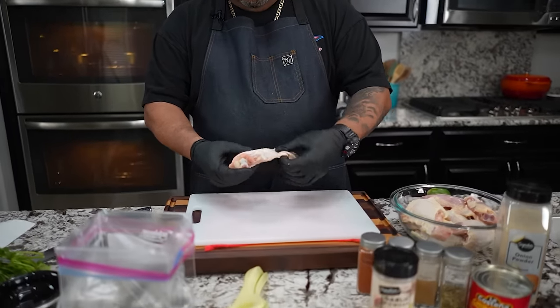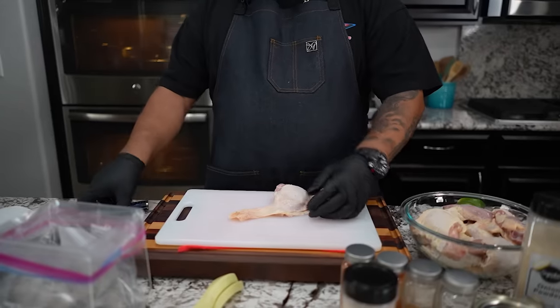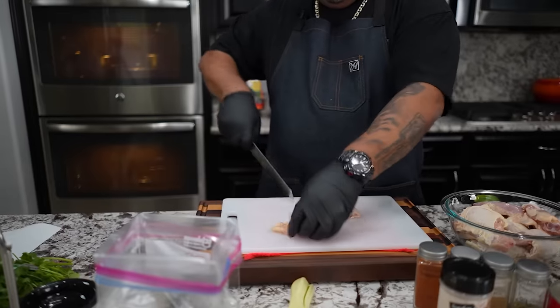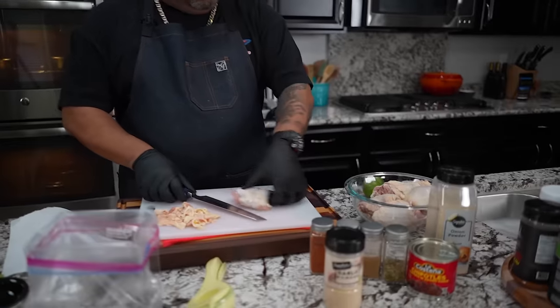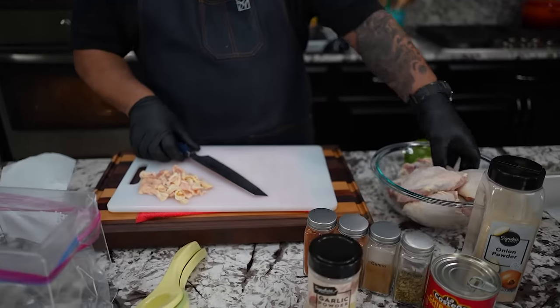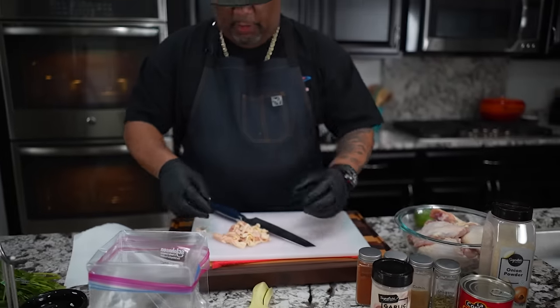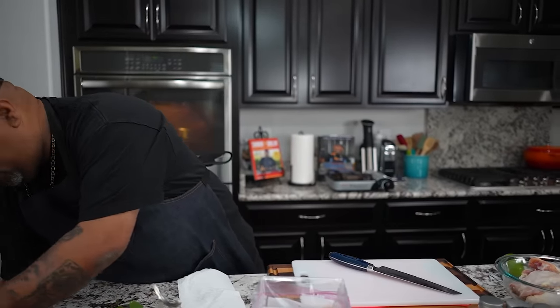All right, so look, the first thing I'm gonna do is I'm gonna inspect my chicken. Obviously we're doing thighs. Look at this — they leave this piece on here. I'm not getting ready to sear none of this on the stove or nothing like that, so I just cut this off. I'm just gonna clean up some of this chicken if it needs to be cleaned up. Now that I got it all trimmed up to my liking, you guys trim it how you want to, because we are gonna be doing this on the grill. How it looks now, we want it to have the best presentation at the end.